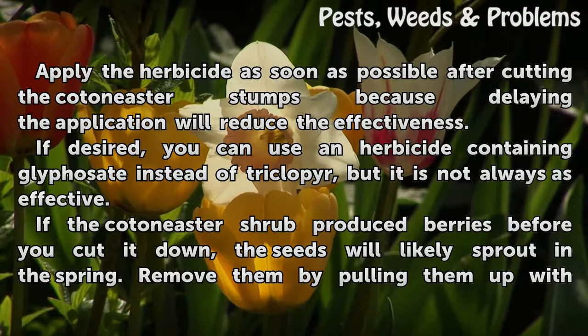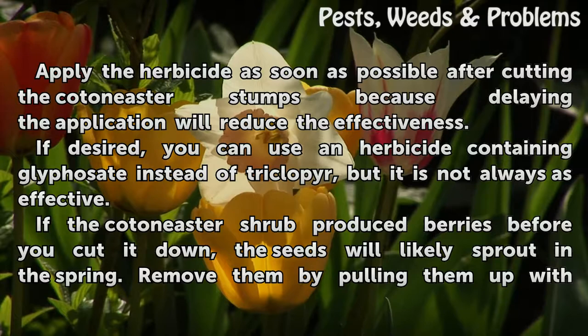If desired, you can use an herbicide containing Glyphosate instead of Tricloper, but it is not always as effective.